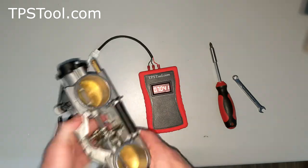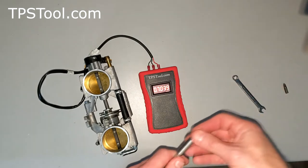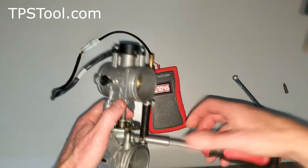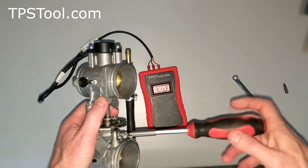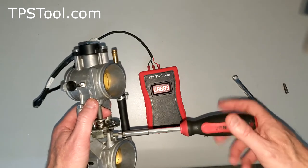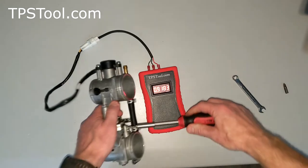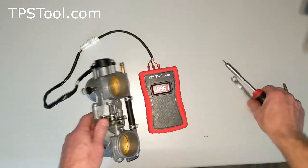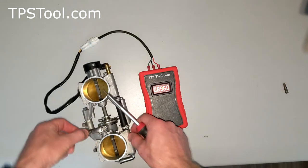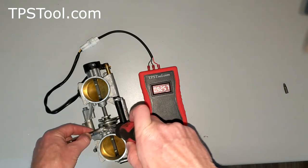Now we're going to switch to our allen key and turn the idle up until we read 0.94. I'm just going to turn this up here. As we get close it gets really sensitive — 0.92. The jam nut is starting to contact the bottom, so I need to back it out a little with the jam nut. There we go — the jam nut won't get in my way.